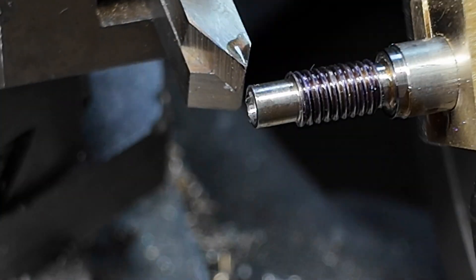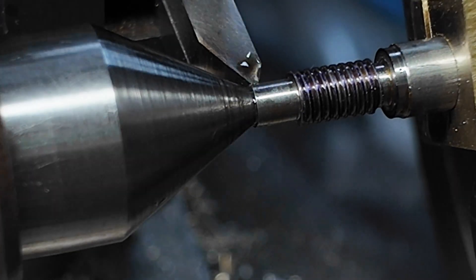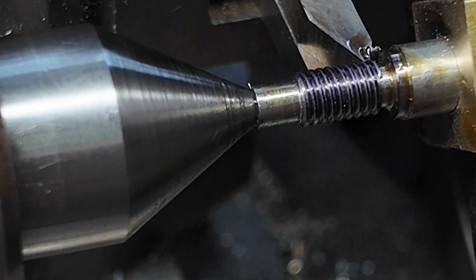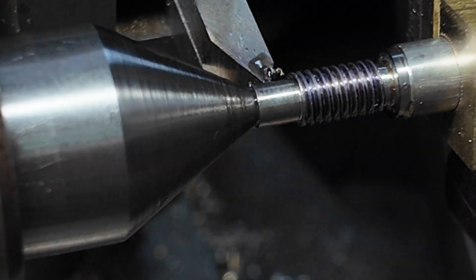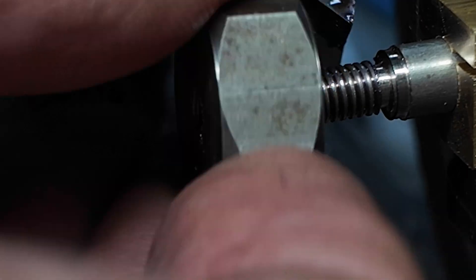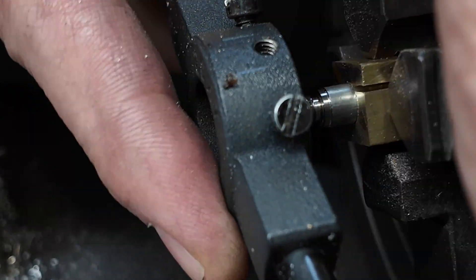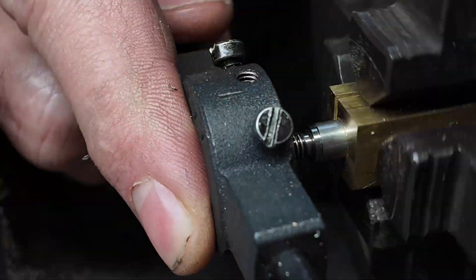And there it is — it fits. That is me testing it with the nut. It is a really good idea before you start cutting your thread to make yourself a test nut to test against, and also to use that with the die to dial the die into a nice snug fit.